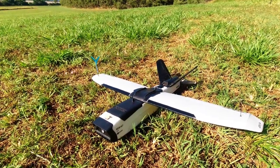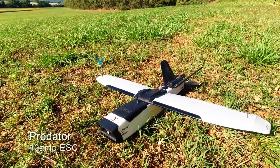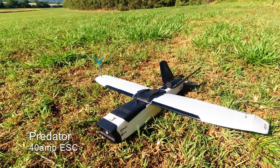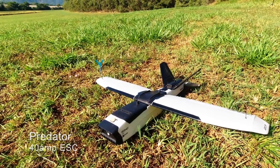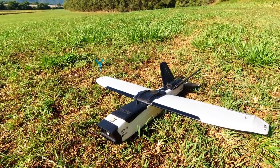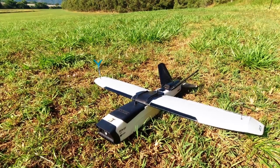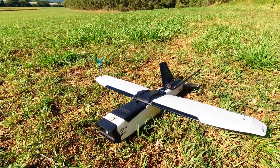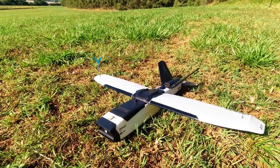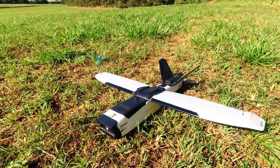It's got a 40 or 50 amp ESC — I can't remember — which is sort of borderline for me. I want to test the heat on that to see whether it's going to be overheating, and if need be I'll upgrade it. Other than that, it's running a Matek 1.2 gigahertz video transmitter. It's also going to have an analog airspeed sensor, and I plan to do some waypoint missions and long range flights with this once it's set up properly.